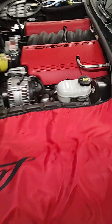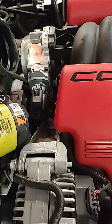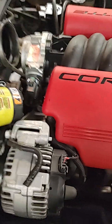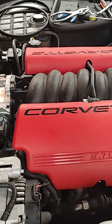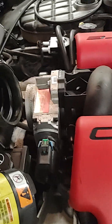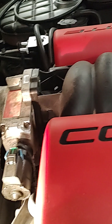I've decided I want to do a coolant bypass on the throttle body. I haven't seen too many videos on how to do it on this specific application — it's an 04-06, obviously a C5. LS6 throttle bodies are the same as the LS1 on the C5s, as far as I know.